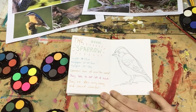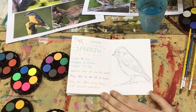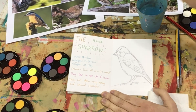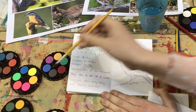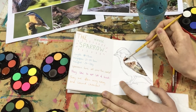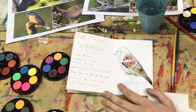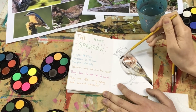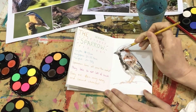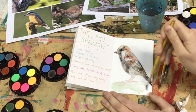Now I'm finished with the biro, I need a water pot, my watercolours of course, some paintbrushes and a paper towel. And off I go! I'm really enjoying this activity, it's so relaxing. Remember to take your time, there's no need to rush.